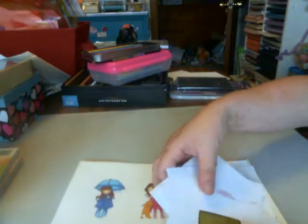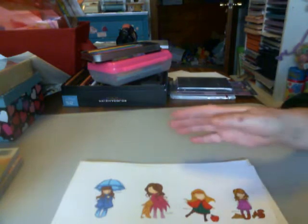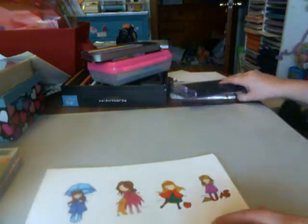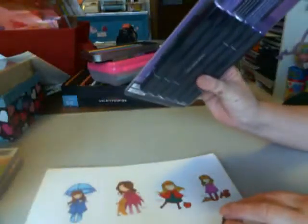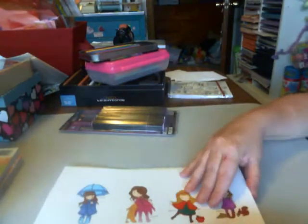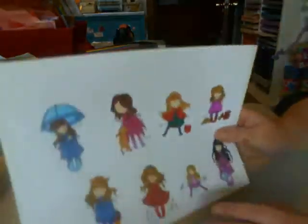Hi everybody, it's Tina from Happy Mail. I was going to share with you what I did this weekend. I watched Crafty and Lori's video on how she colored with the Spectra Norms. I only have one set and I'm going to invest in more. I never used it until I watched her video, but I just thought I'd share the coloring I did.